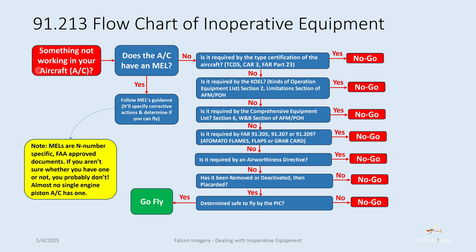Let's assume you don't have an MEL. The next question, going off to the right: is it required by the type certificate of the aircraft? You need to look at the type certificate data sheet, the CAR-3, or the FAR Part 23 regulations. If it's required — yes — it's a no-go, you're not flying.